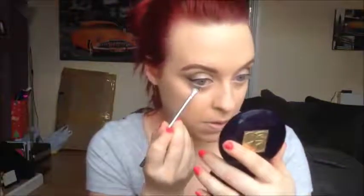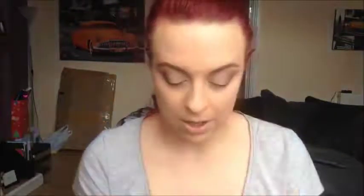I'm just going to run it under my eye just so it joins everything in. I'm going to use the False Lash Effect Fusion by Max Factor mascara — actually I might curl my lashes first.